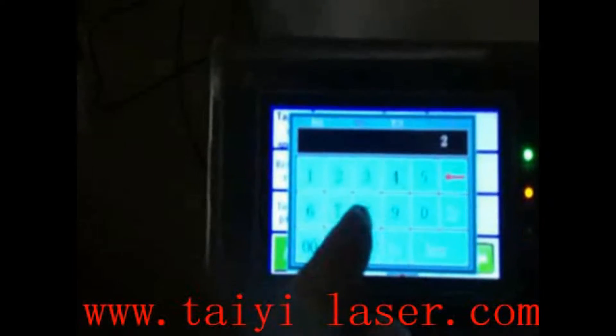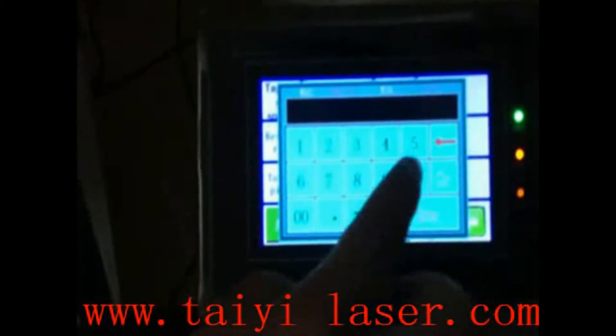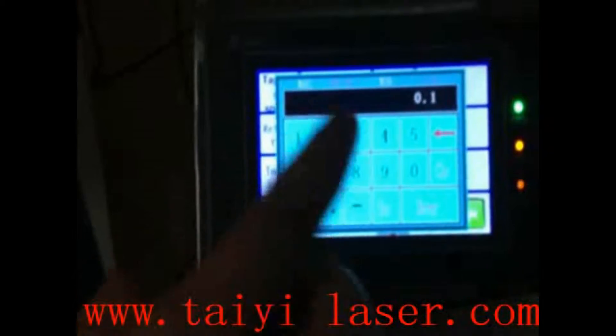And set the return depth to 30. Enter. Set the depth of tapping according to your workpiece.